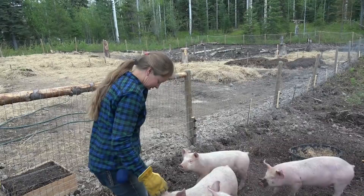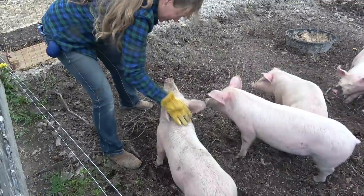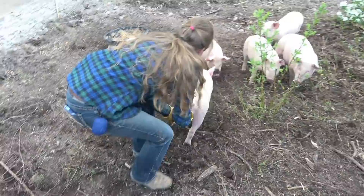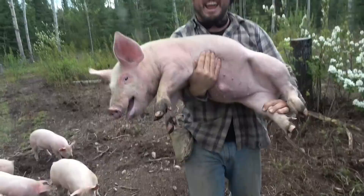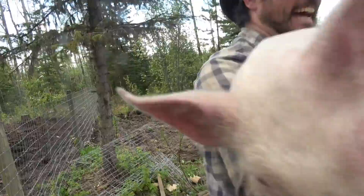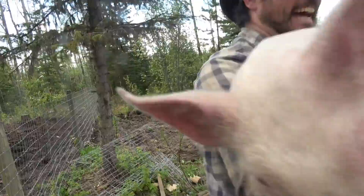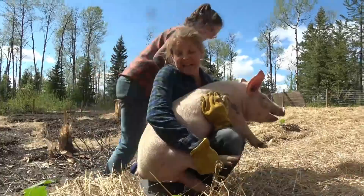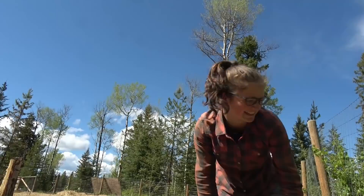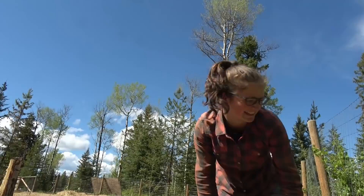They squeal a bit when you grab them but they'll chill out once you start hugging them. I don't know if I can grab them — I'm a little bit scared. You just gotta get in there. What if he bites me? He won't bite you. He's heavy but you can pick him up. We just want to get a picture of the pig with the gardener and the garden — gardener, pig, and garden. Hey, you look good, pig master!